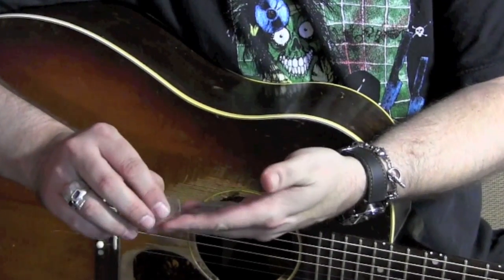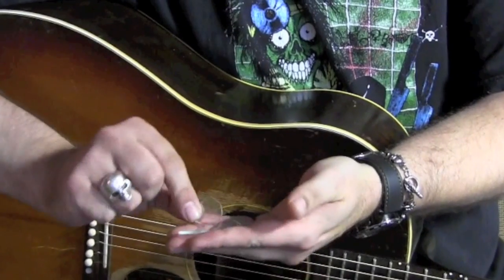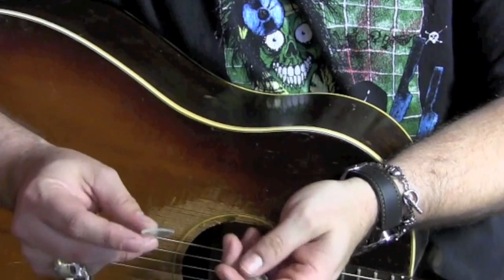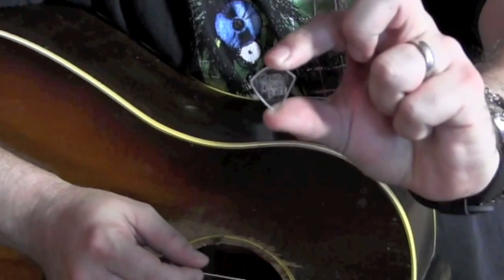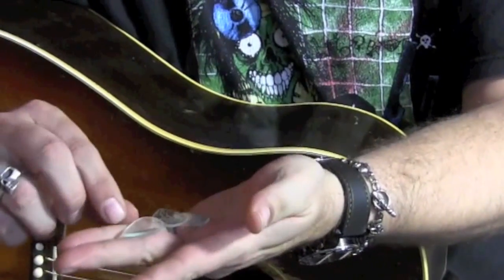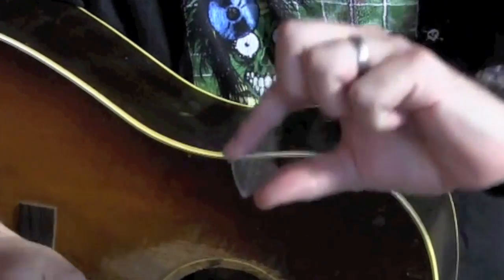Hey there, I wanted to show you some picks made by G-Pick. They are made from glass. I've actually had these in my possession for over a year and I feel so bad for letting this demo slide for so long. Every one of these is actually personally etched. They've got little Gear Man Dude logos, like some Elvis TCB action going on.